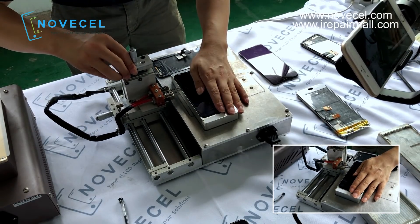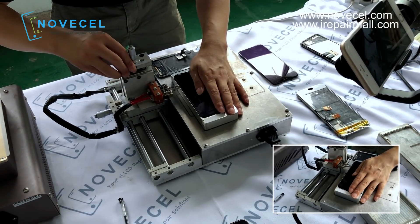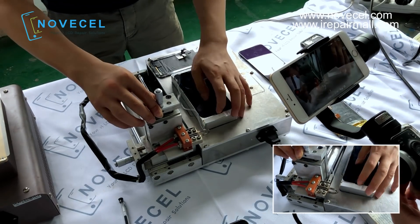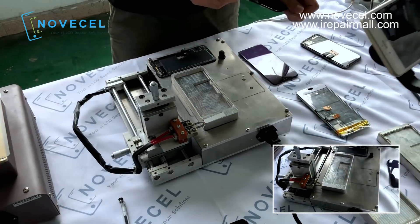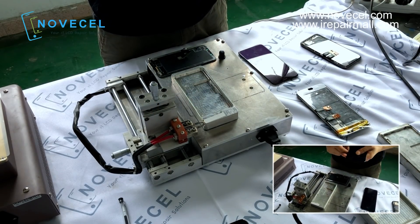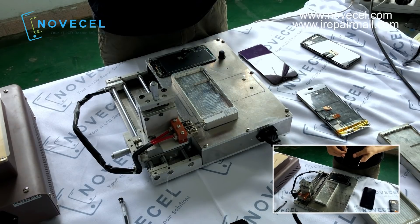So that's why if you have this frame separating machine, it's very easy — it actually cuts a little bit on the frame, so later it's gonna be very easy to remove the frame.